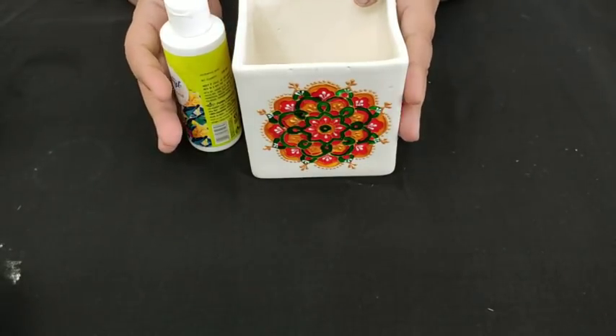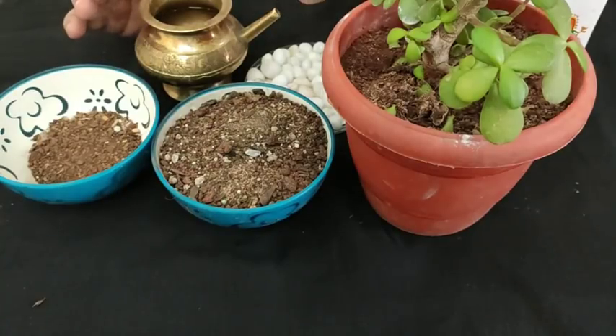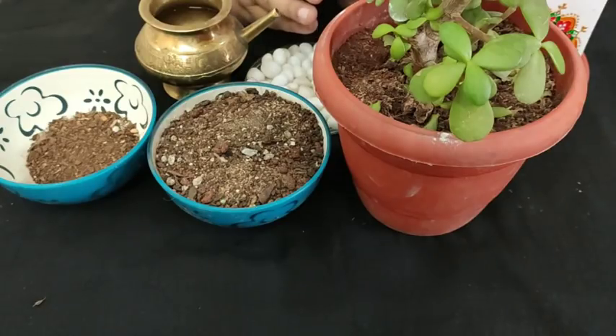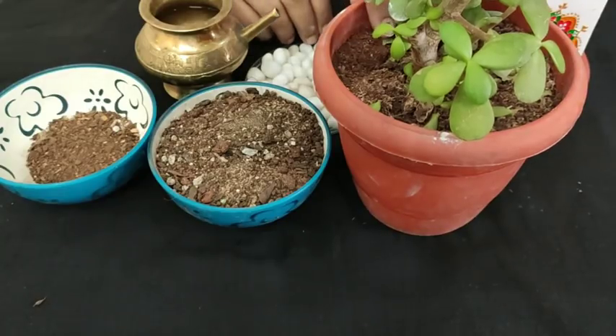Now it is time to plant something in this pot. I am going to plant Jade, which basically belongs to the succulent family. It is not 100% an indoor plant — it is a good option for a semi-shade kind of environment. We can put these plants near our window. Daily 2 to 3 hours of sunlight is required for Jade. For any kind of succulent, 3 to 4 hours of sunlight is required. It is a really very hardy plant and very easy to propagate and maintain. If you are a beginner in indoor gardening or balcony gardening, I will suggest you go with these kinds of hardy plants.